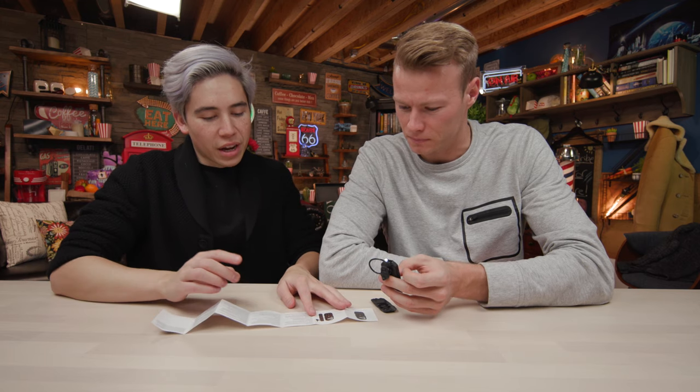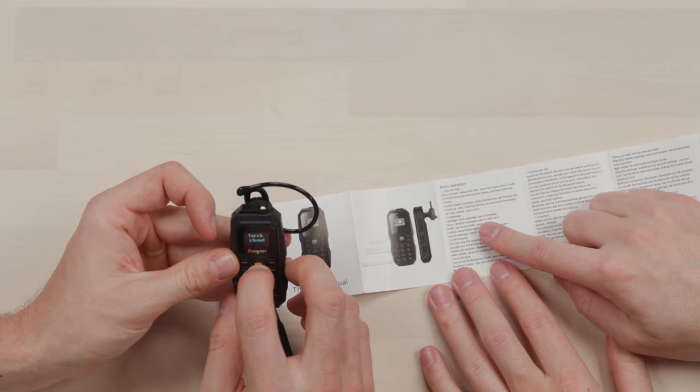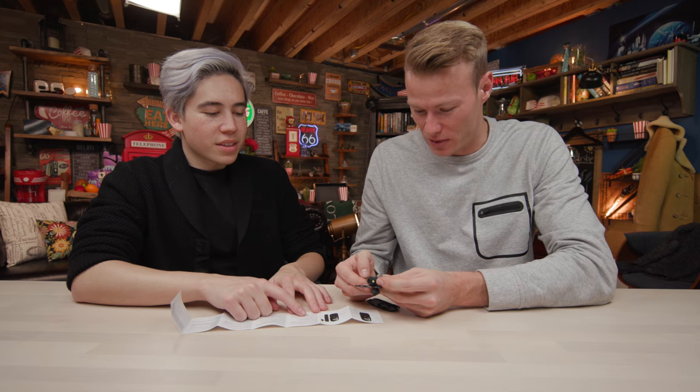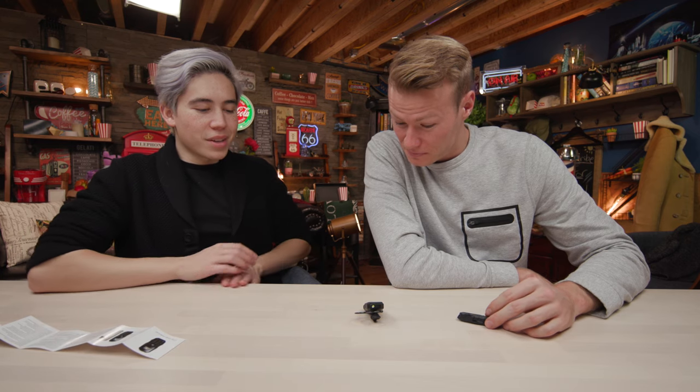Anything else you can do? I mean, it has a phone book. You can call people on it. You can message people on it. That'll take a while to write and send messages. Could you imagine writing on it? And how many errors would you make since the keypad is so small? You'd have to keep backspacing.